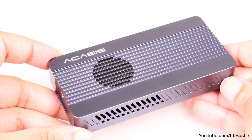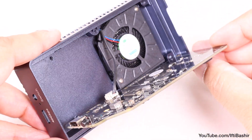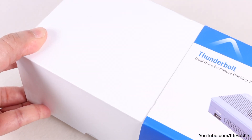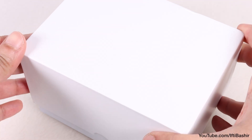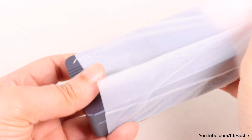The TBU405 lineup comes in several variants with fan and fanless designs, yet if you're after more, this Pro Max model could be exactly what you need as it throws in some added functionality too, bringing it into docking station territory at the same time.